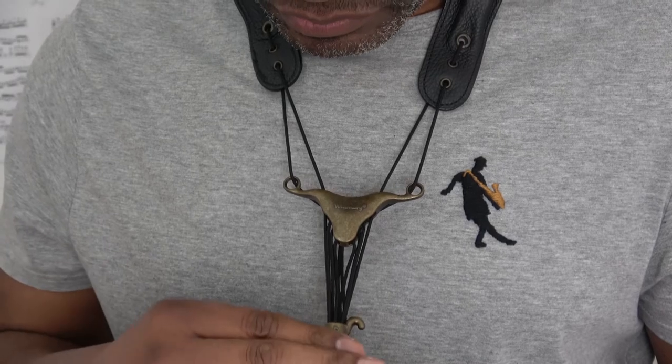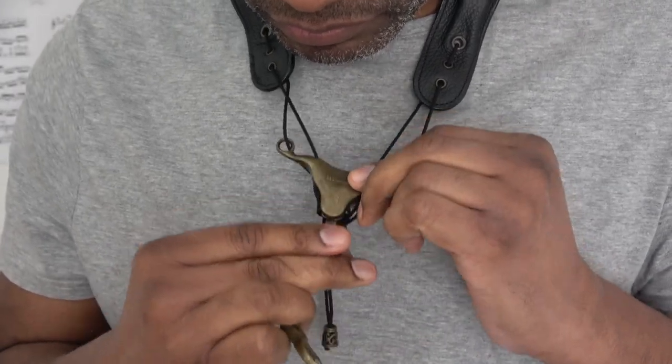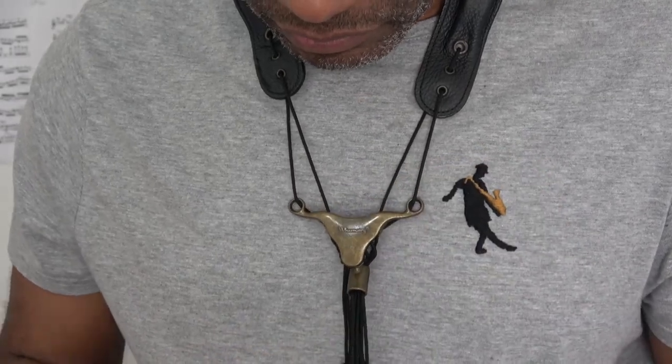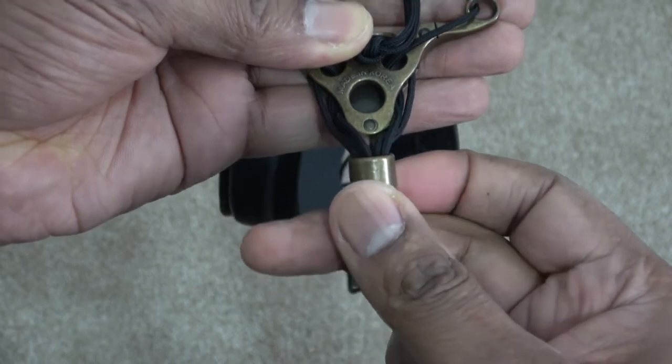There is also a locking mechanism so that once you've found the correct length of the strap when connecting it to the saxophone, you can lock it in place so it doesn't move. This is done by moving the locking mechanism up and hooking it in place in the hole at the back of the V regulator.